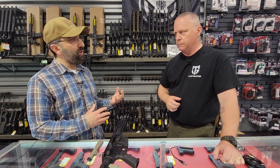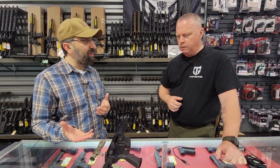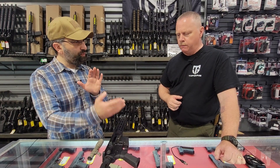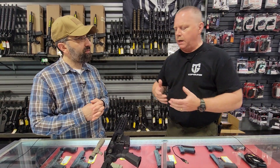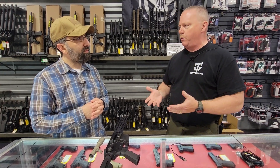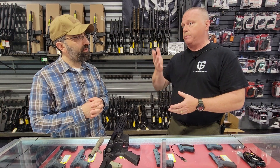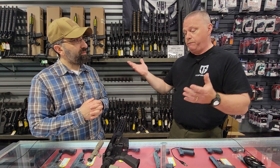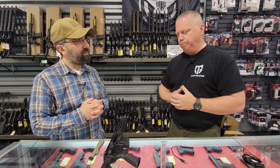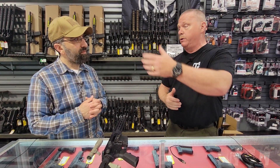When we're dealing with something outdoors, I think we all agree brighter is probably better and the longer throw you can get is probably better as well. My rifle that I coyote hunt with — I have a light on it and it is an extremely long-range light. I can light up a coyote out at 200 yards with that. For a truck gun, for example, or law enforcement working outdoors in the Midwest, you may need to light that subject up out at a hundred or 200 meters.